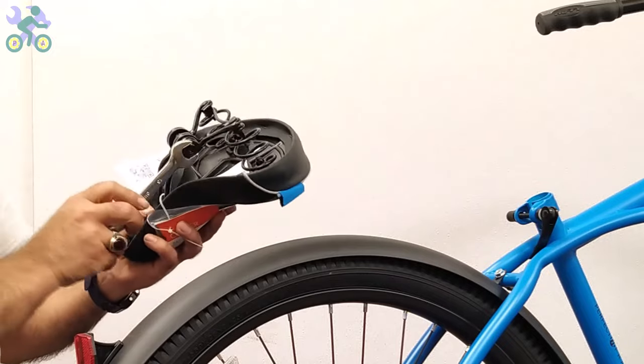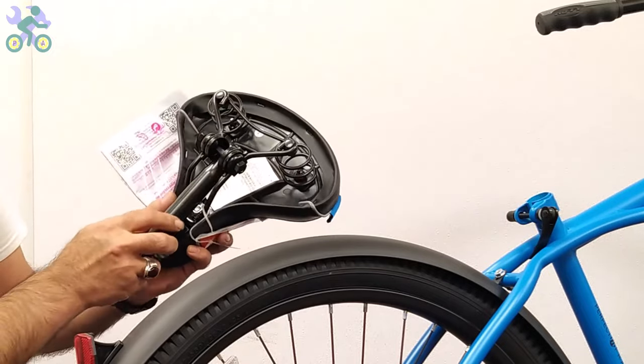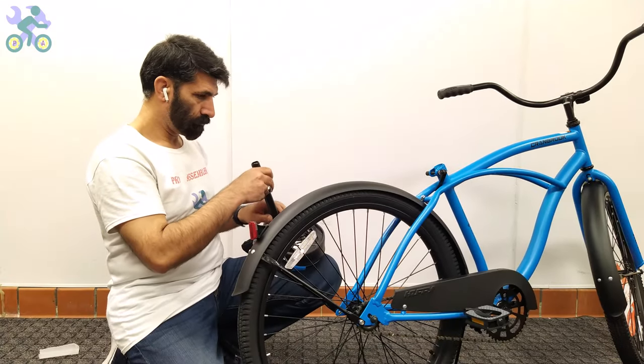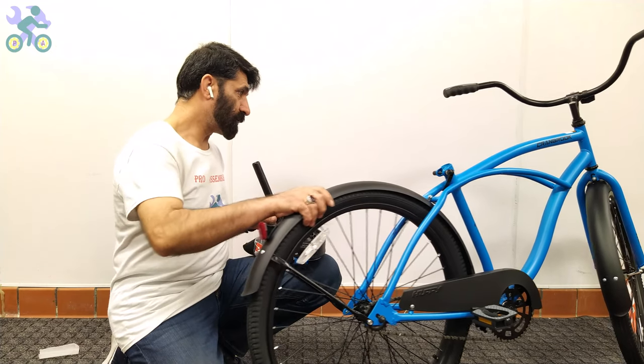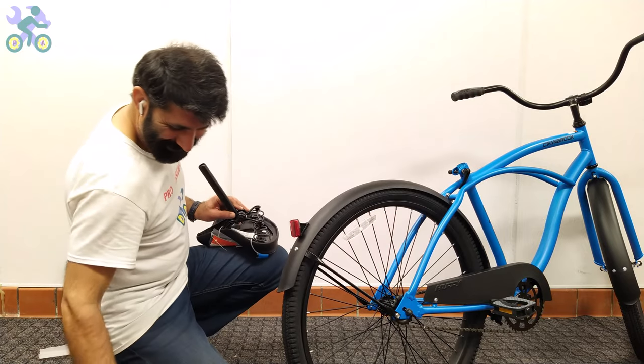If necessary, loosen the two nuts holding the seat clamps and place the seat post in position in a vertical orientation. Tighten the nuts on both sides of the seat clamp from the left and right and make sure that the seat post doesn't move.